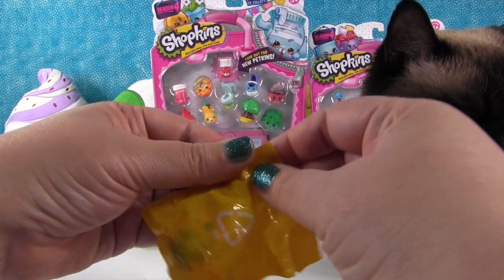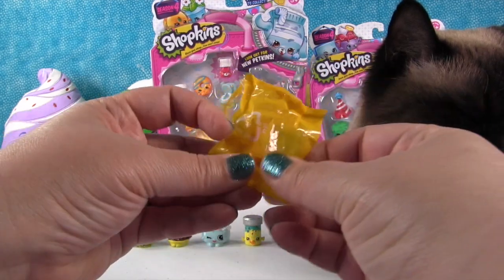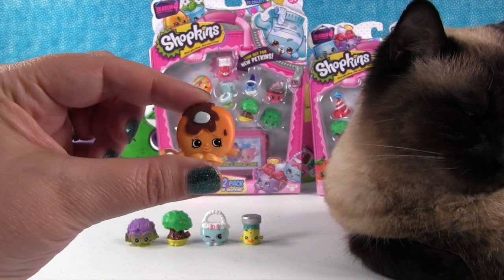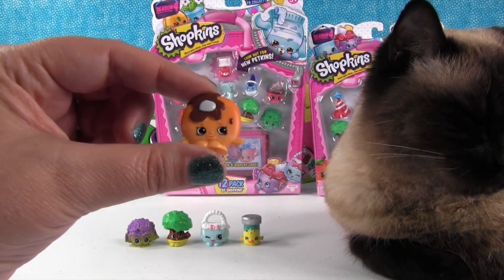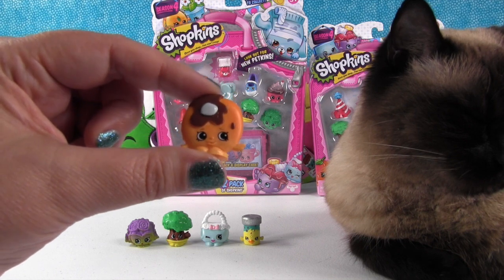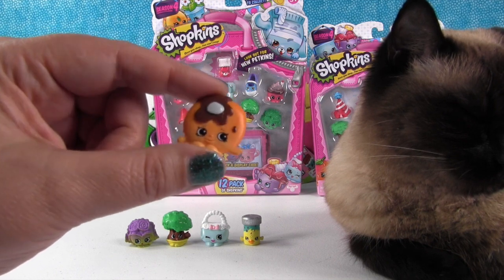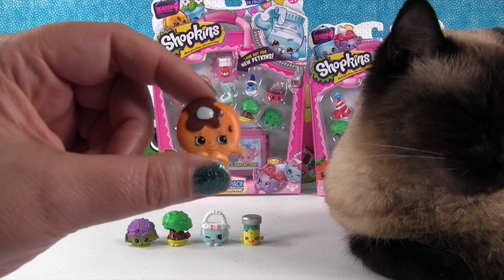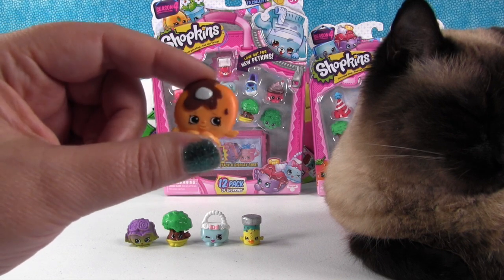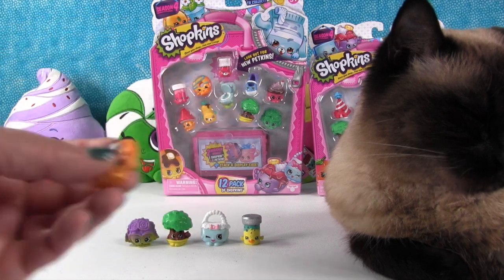Let's see if the mystery one is something we need for our collection. Oh! It's Pancake Jake. We don't need him for our collection, but he's still a really awesome Shopkin. And his twin, the other Pancake Jake, is Ghostly Pancake Jake. You guys have to leave the video a thumbs up if you've seen Ghostly Pancake Jake — he's pretty awesome.